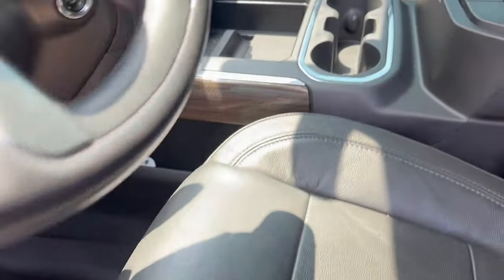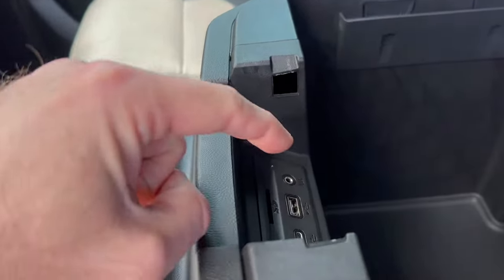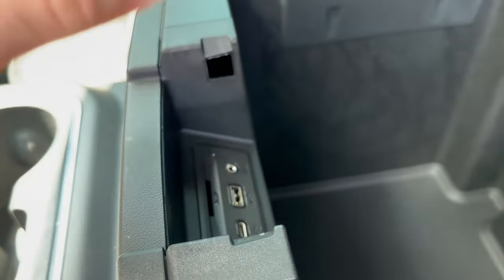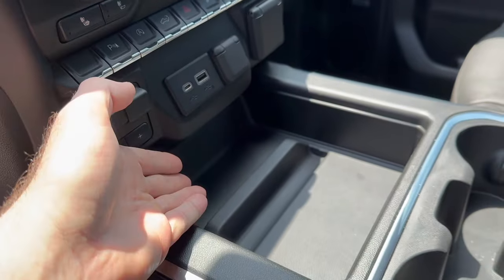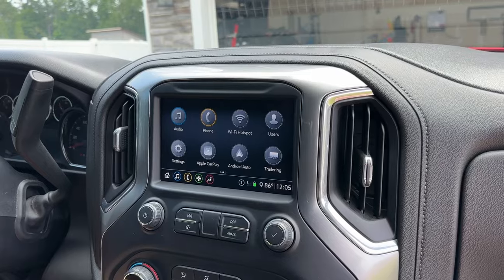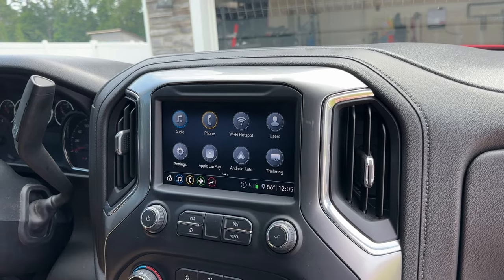You have options on where you can connect this. I'm going to connect it right here inside this box so I can hide everything in there, instead of connecting it where everything's showing. I'm going to go ahead and plug in the dongle to the USB-C. Let's see what happens.